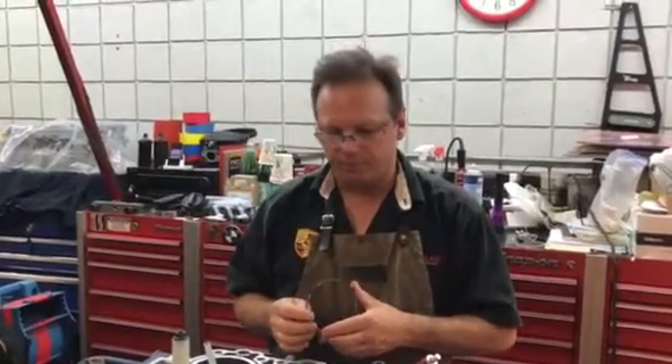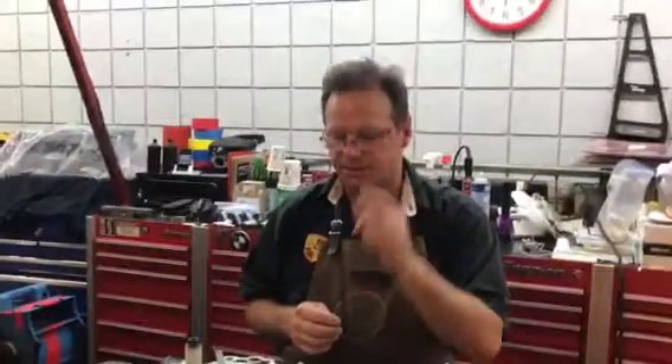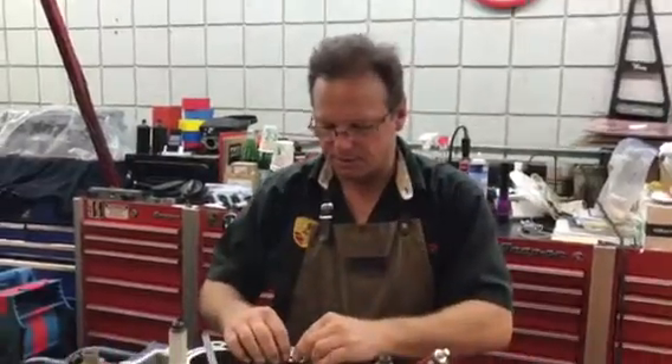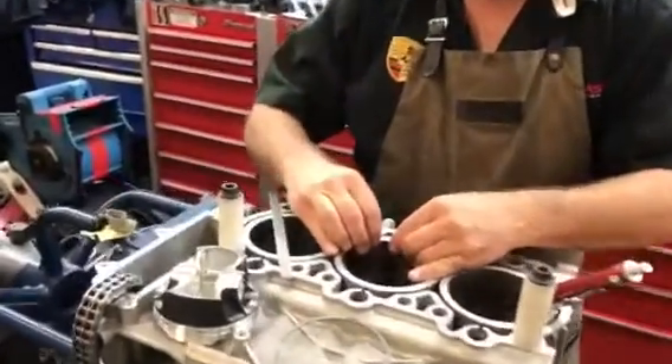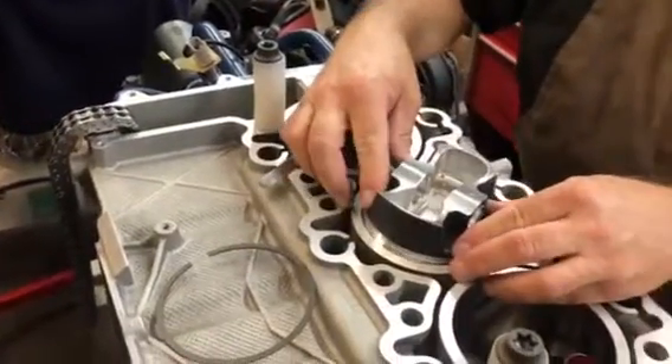Hi, this is Tony at Calis Rensport. We're rebuilding a 2002 996, which is a 911 engine — it's an M96 engine. I'm setting the ring gaps. What we're going to do is I'm going to put the ring in into the bore and square it up with a piston.